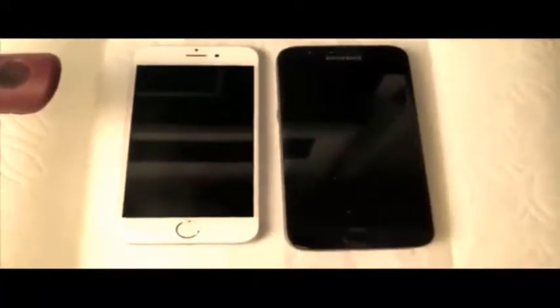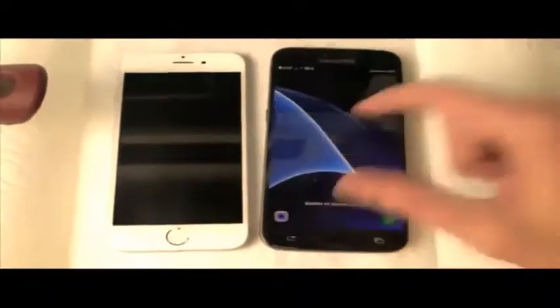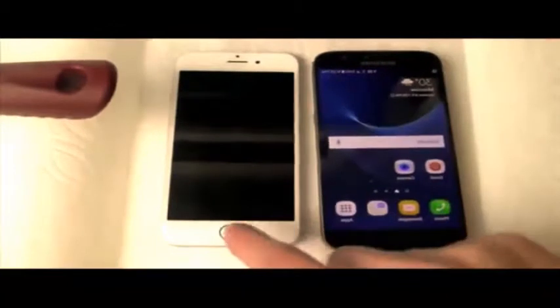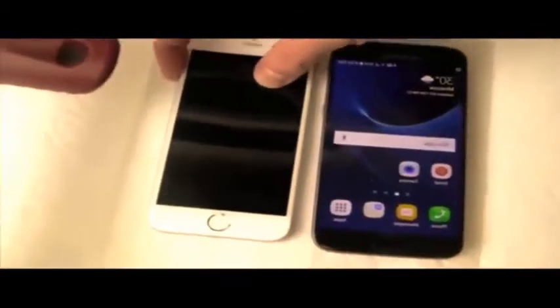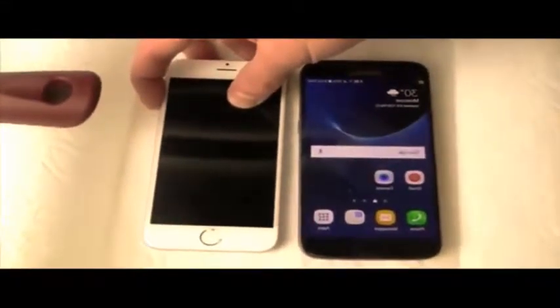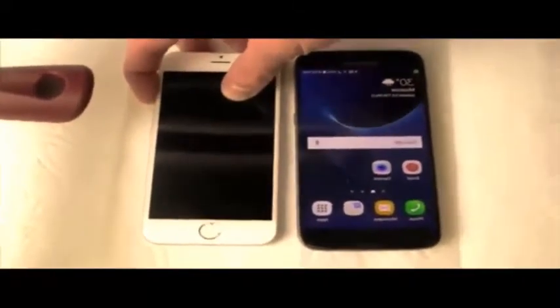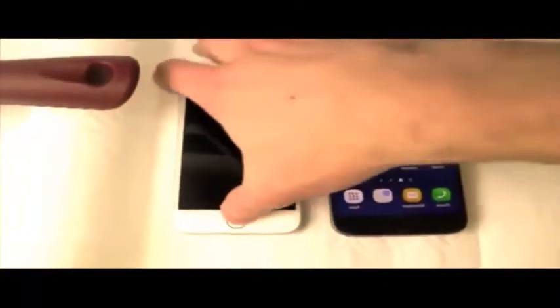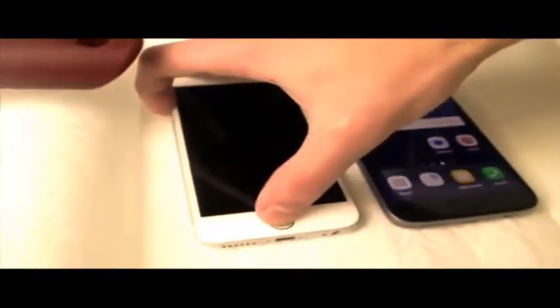Let's see if they turn on. I can already see the always-on display on the Galaxy S7 right here. Look at that — absolutely working and great. And that iPhone 6S, let's go ahead and try to turn this on because it went off as soon as I dropped it in. I really hope this thing can still boot up. As I'm holding the power button, let's hold both the home button and the power button. I'm not seeing any signs of life, guys.